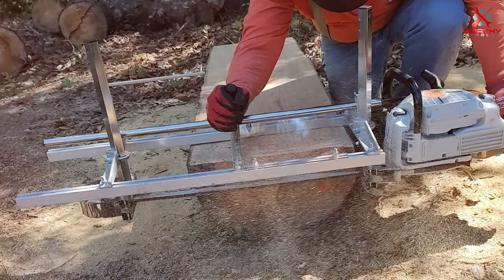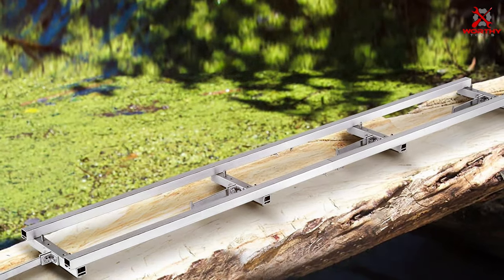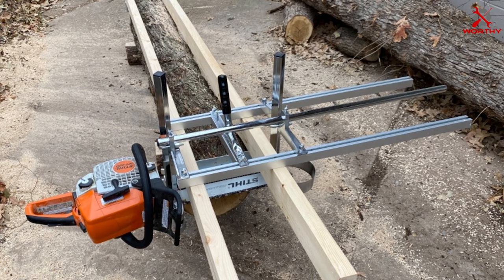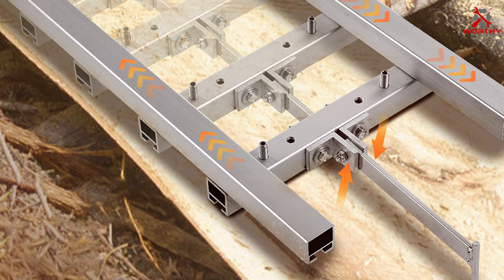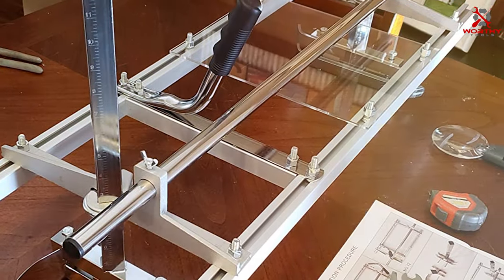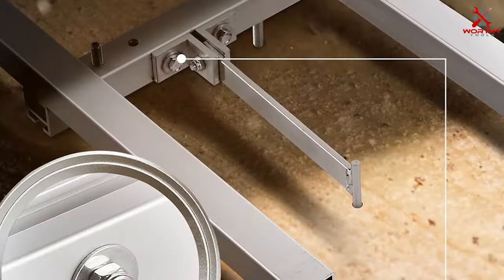Number three: the Vevor Rail Mill Guide System, nine-foot four-crossbar kit. If precision and stability are what you're after, this kit has got you covered. With its nine-foot, four-crossbar design, it's engineered to provide exceptional support during the milling process. The four crossbars provide stability, minimizing the chances of wobbling or uneven cuts — especially crucial when working with larger logs. The materials are durable, the rail system guides your chainsaw smoothly for precise cuts, and it's designed for easy setup whether you're a professional or a DIY enthusiast.